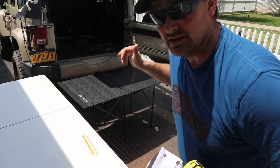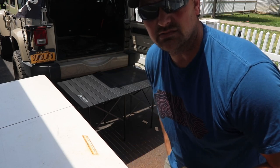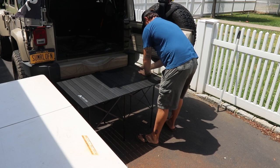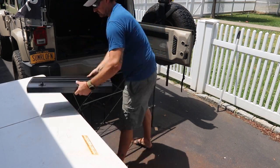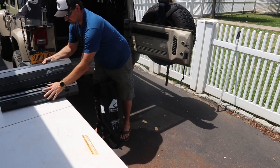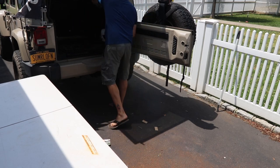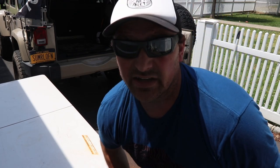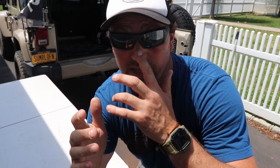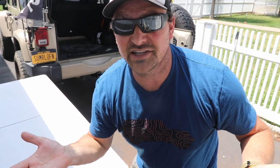I'm going to break the Ozark table down, fold up the Lifetime, and then show you them in the back of the Jeep. When folding the table back up, it fits back into the bag in three sections — you have to fold it up three slots, and you also have to have it on the right side, otherwise it won't fit. That was the little hiccup I had. Let me show you what it looks like in the back of the Jeep.